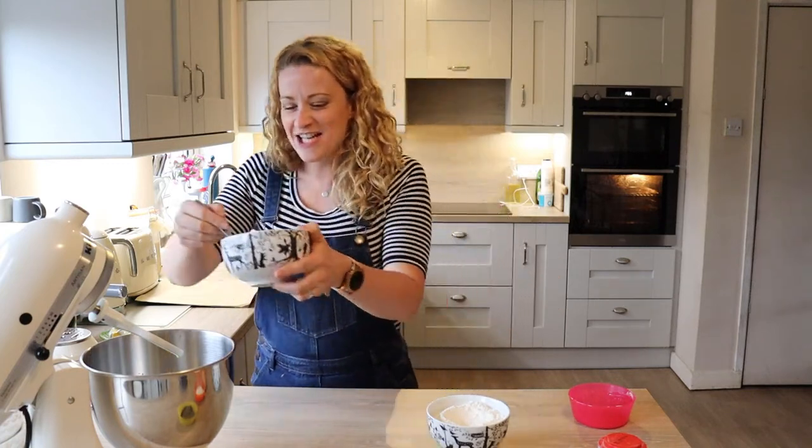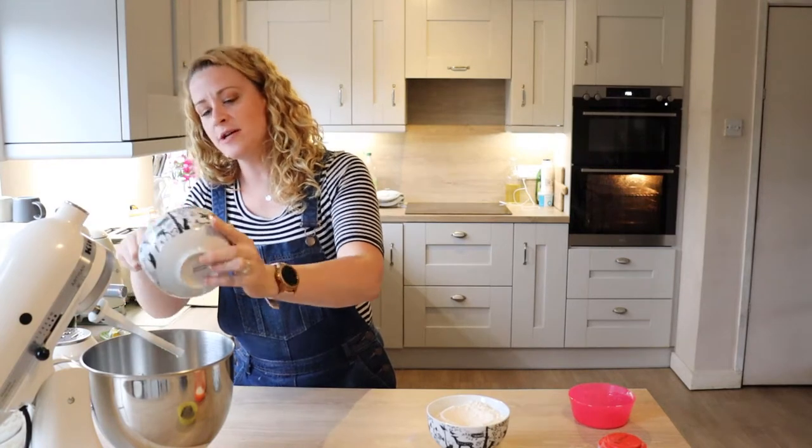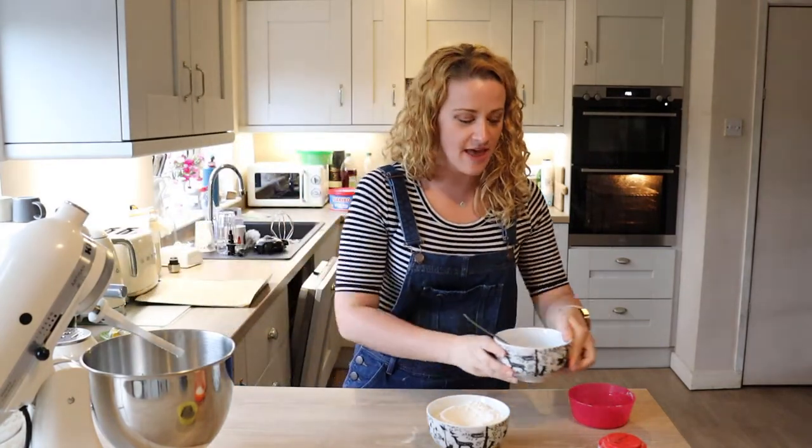Hi, my name is Miriam. I'm a little bit ridiculous. A bit of sugar — I'm just going to beat them together.